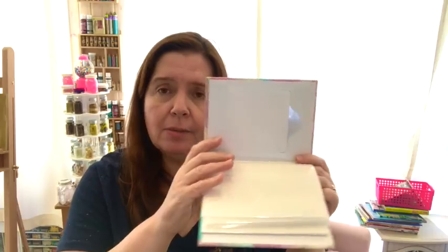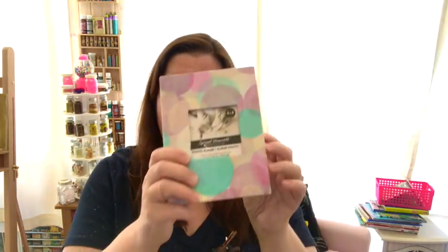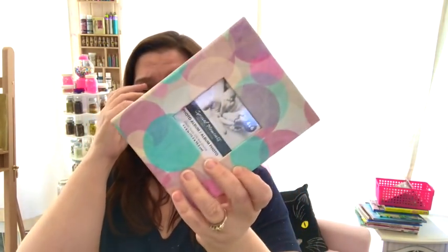I wanted to get some very inexpensive little photo albums, mostly for the pockets inside, because I was using some of these for storage of some metal brass stencils that I have. So I picked up a few of these little albums — very cheap. This one is for four-by-six photos and will hold 24 four-by-six pictures, but I will not be using it to hold pictures of course. This is going to be used for organizing in my studio.